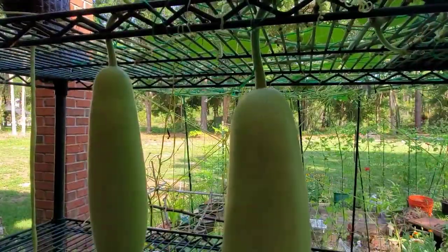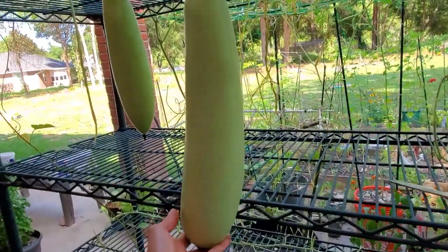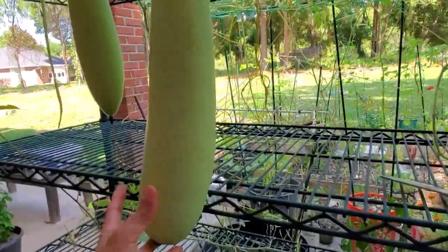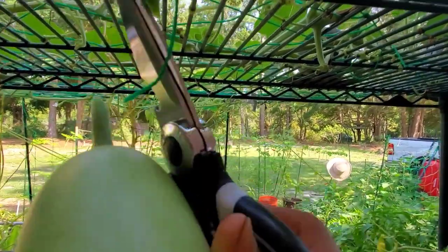I do have some split stem — I believe it's a blight or from raining too much lately. I still have one bottle gourd from last time that I've harvested, and I'm going to leave one for seed.